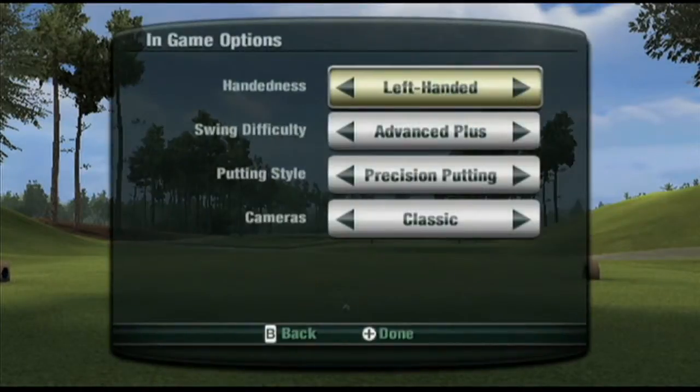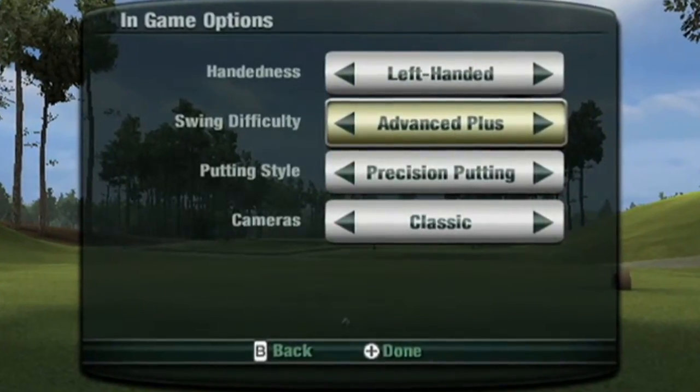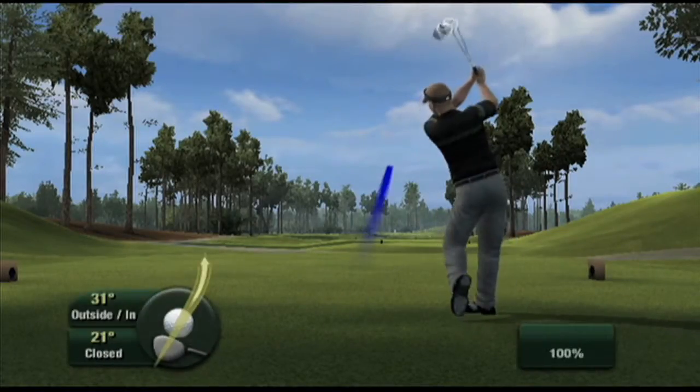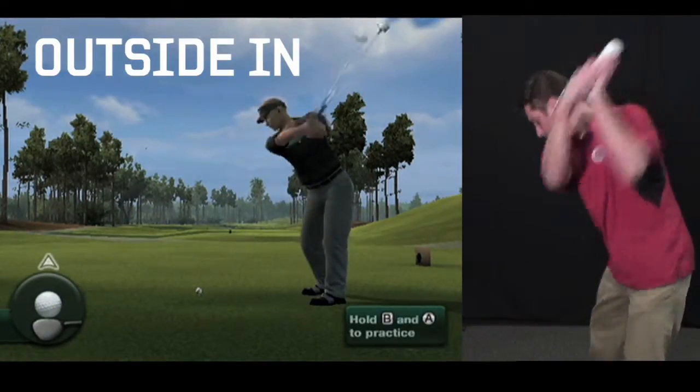The first is our new Advanced Plus Swing Type. This swing is similar to last year's Advanced Swing Type, but now we have the ability to read your swing angle. This means we can read the angle at which you come down on the ball and send the ball flying off the tee in the corresponding direction. Here I'll demonstrate an outside-in and inside-out swing.